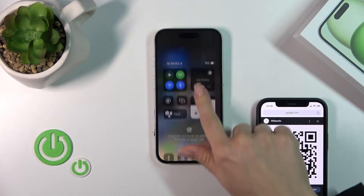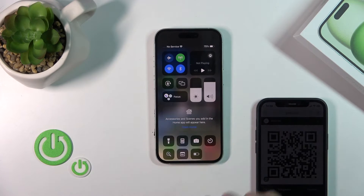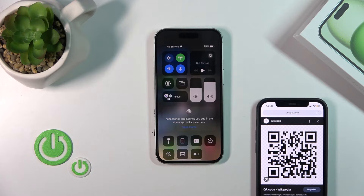To scan QR codes, first open the Control Center and find the Scan QR Codes icon.